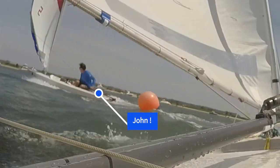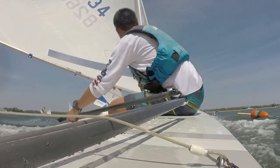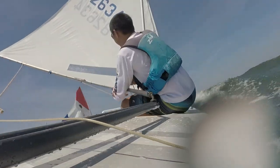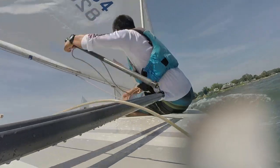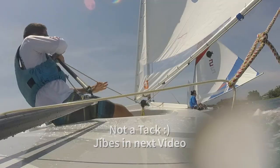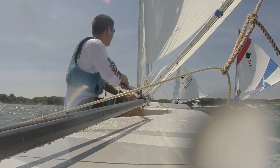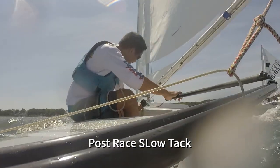After a while you get used to it and how long it will take. I was following John Modica down to the finish — I couldn't pass him downwind — so we jibed and finished at the race committee boat. Then I ended the race with a slow tack and just rested.